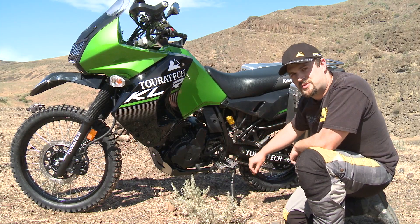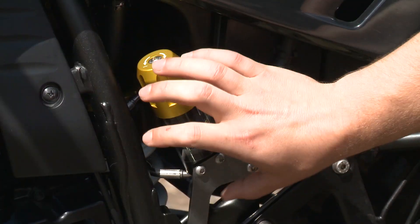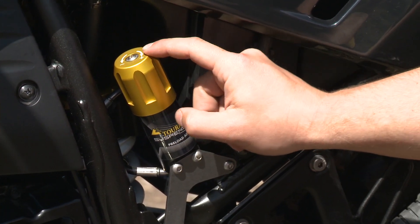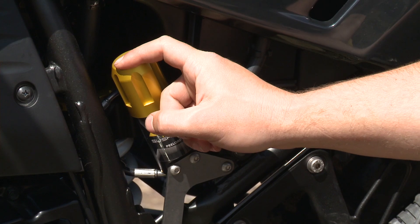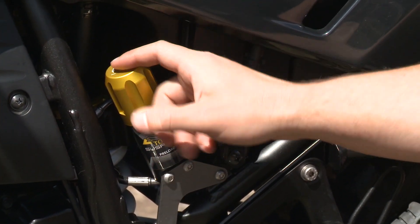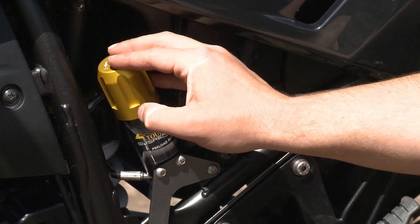We make two different shocks for this bike — we make an Explore and an Explore HP version. This is the Explore HP with the hydraulic preload adjuster, and what this does is it allows you to add additional spring preload to the shock as you put more gear on your bike. That raises the suspension in the back of the motorcycle to keep the bike level the way the factory intended it, so your handling doesn't suffer as you increase your load.